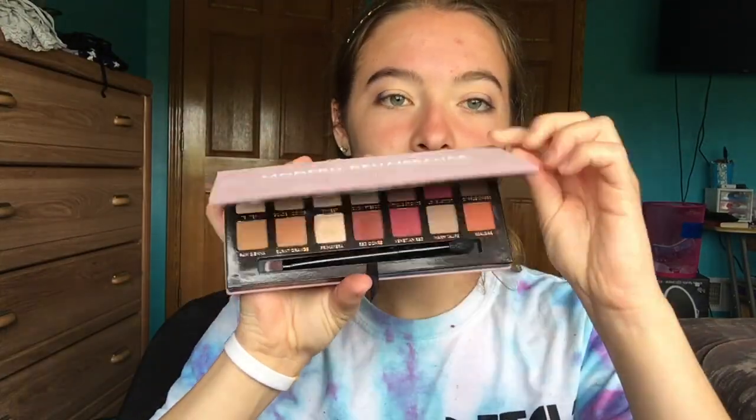Now I'm just picking up my blending brush and blending it all in. The next palette I'm using is the Anastasia Beverly Hills Modern Renaissance palette and I'm using the shade Venetian Red, going into the inner corner with it and a little bit into the center of the eyelid, making sure I leave room for the shimmer. Now I'm just blending it all in.